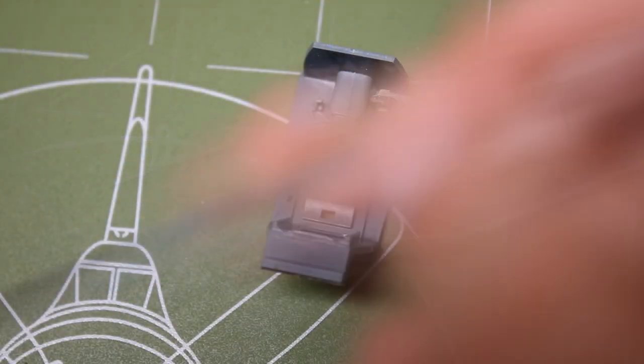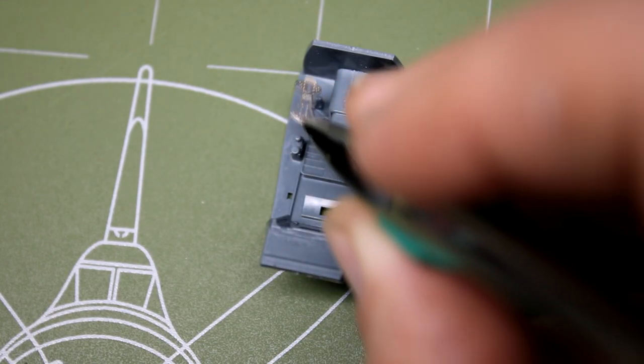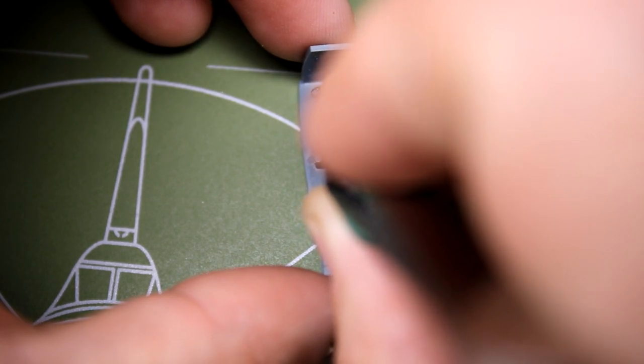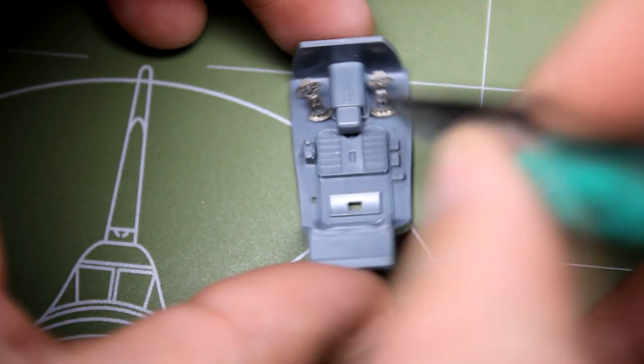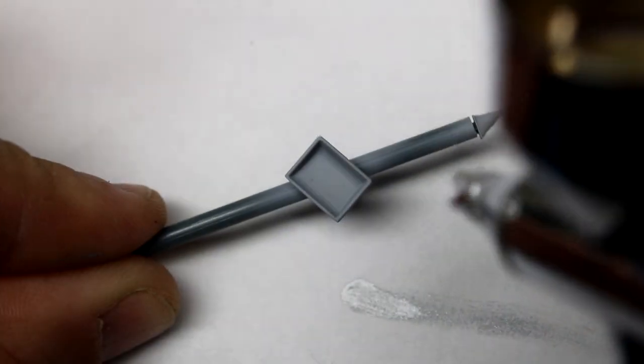Now let's move on to building the kit. This is Eduard's BF-109G6, and it's the weekend edition. If there's one nice thing about this kit, it's actually held up very well over time. You have great fit, great detail, very minimum use of putty, and you have a really nice model at the end. It even includes rivets as well.